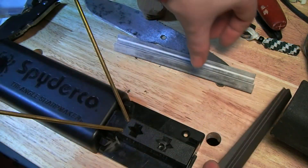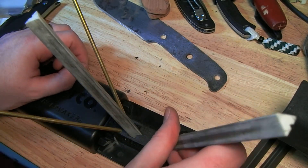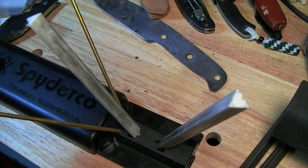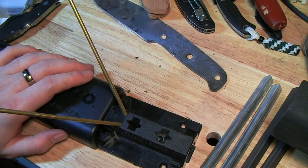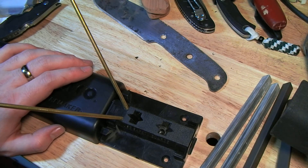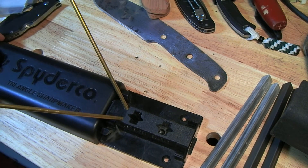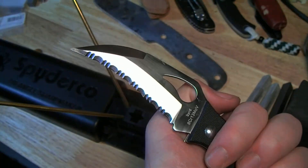The more surface area and less pressure takes the edge up a level in refinement. When you get done with the grey stones, you move on to the white ones, starting with the corners and then going to the flats to finish off. This is a pretty good system. It's expensive enough that I put off buying it for a while, but it really works quite well, and it is actually cheaper than some other sharpening systems. The thing I really love about it is its ability to sharpen serrations — which is why this bird crossbill was out here at the beginning.